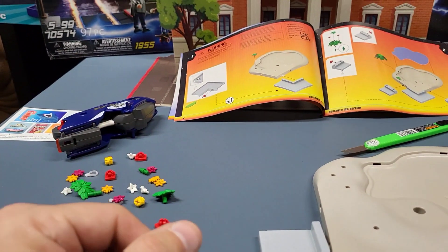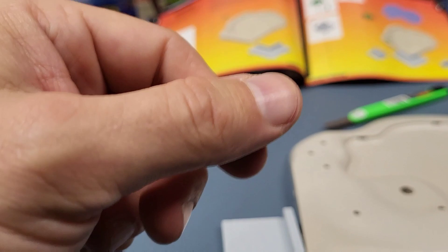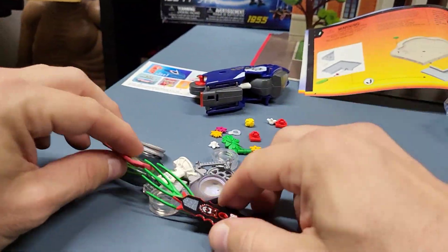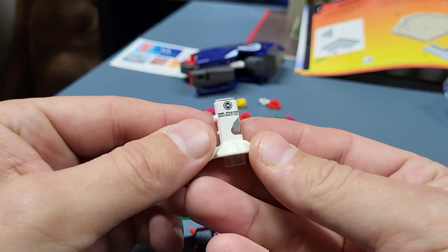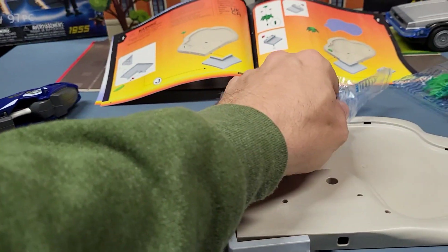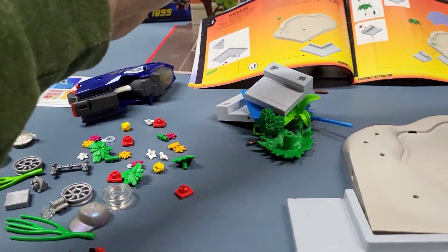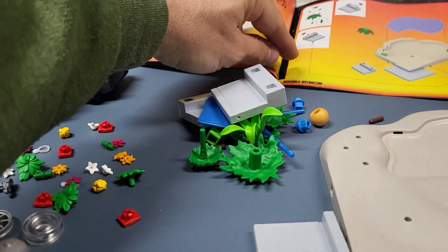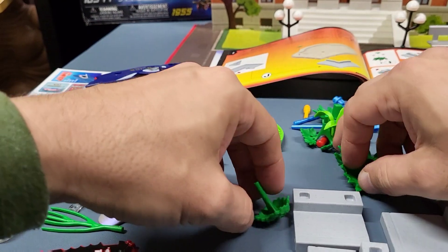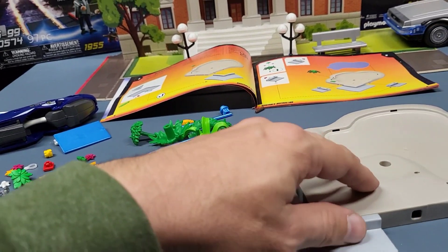We've got lots of flowers — it says it has 80 pieces and most of those are little flower pieces. This bag has skateboard stuff, and there's Mr. Fusion, parts for the motorcycle. This part has what we're looking for here.